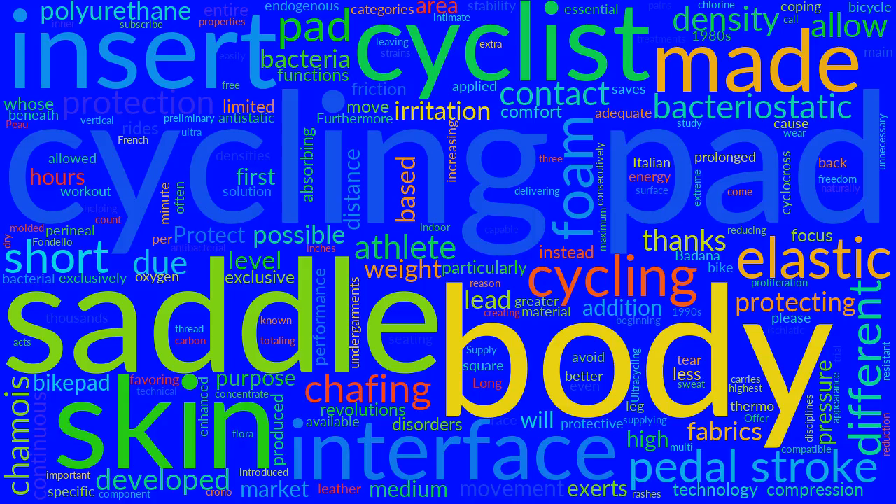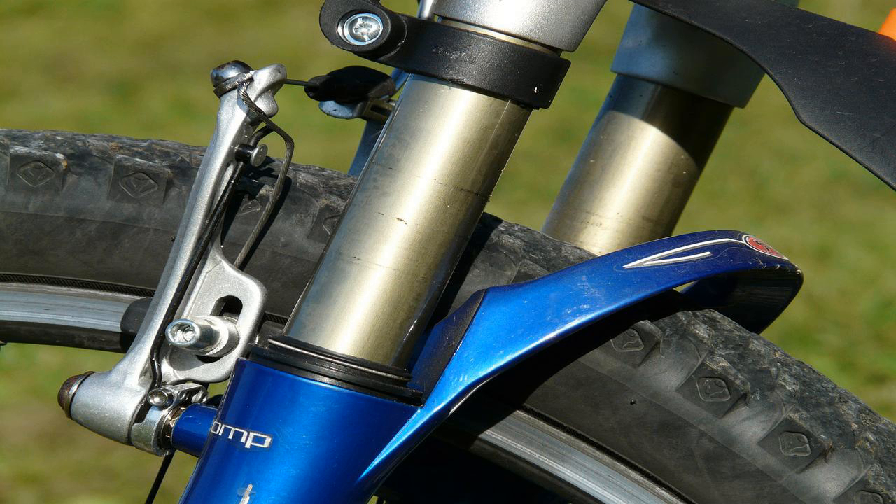There are different types of chamois intended for different purposes. Long-distance rides call for a cycling pad with multi-density elastic interface inserts made with ultra-high-density foam. Some pads on the market have up to four different foam densities that come in contact with different areas of the body that interface with the saddle. There are also extreme categories like ultra-cycling, for those who race up to 24 hours consecutively. A bike pad for short- to medium-distance rides will be made with less protection and elastic interface inserts made with polyurethane-based foams, having medium density and allowing for greater freedom of movement on and off the saddle.